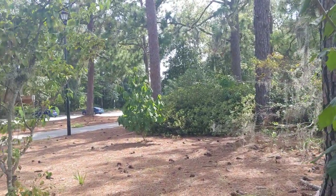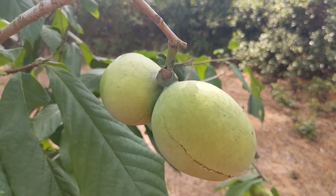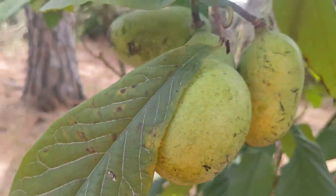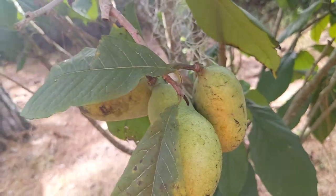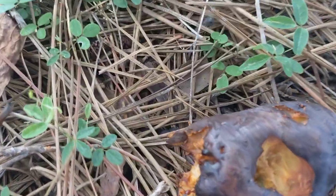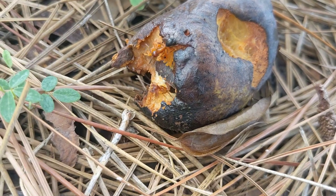So yeah, there's three trees here. Out of the three, this is the only one that has multiple sets of fruit. There's another rotten one with some more ants on it, but not as many. Look at that seed.